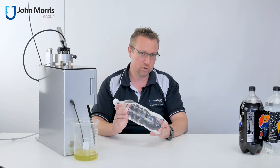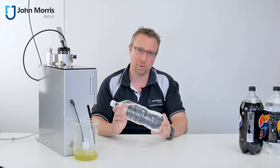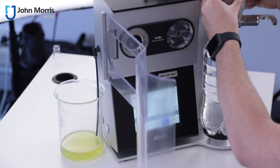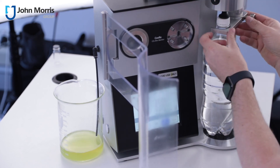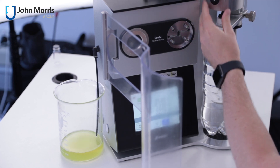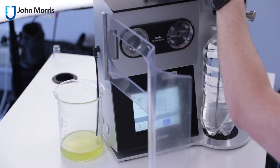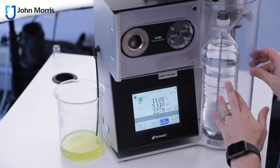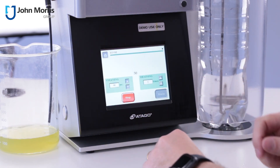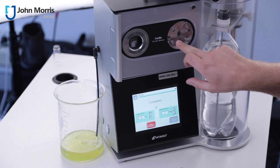So after you've finished taking your measurements, you should clean the measurement cells out with demineralised water. You can also zero or calibrate the refractometer component with water. Let's clean it out now and just see how it does. And you can see the measurement cells here are all rinsing.